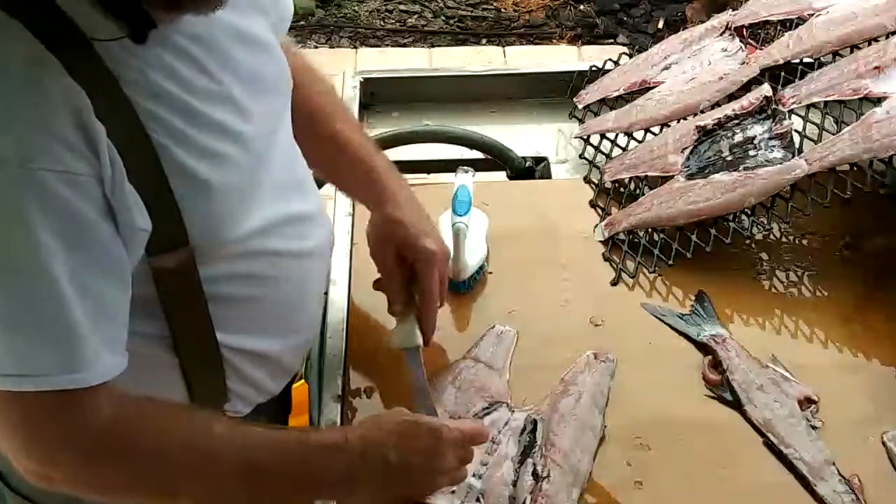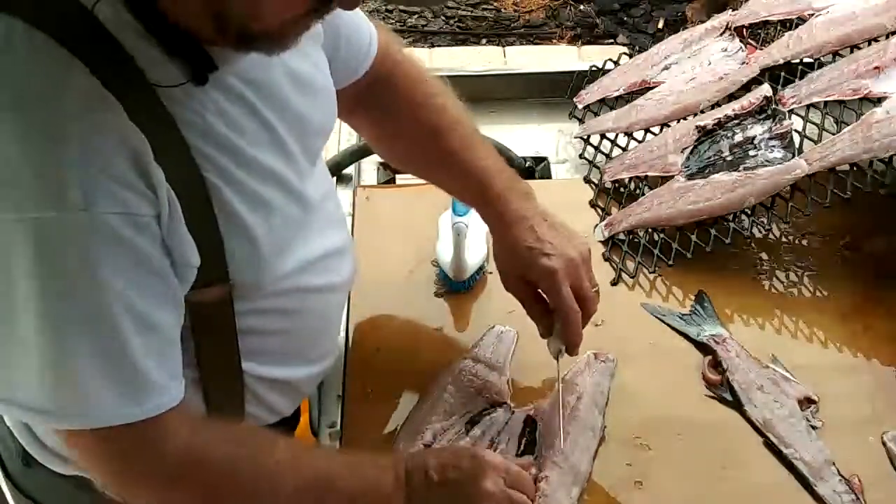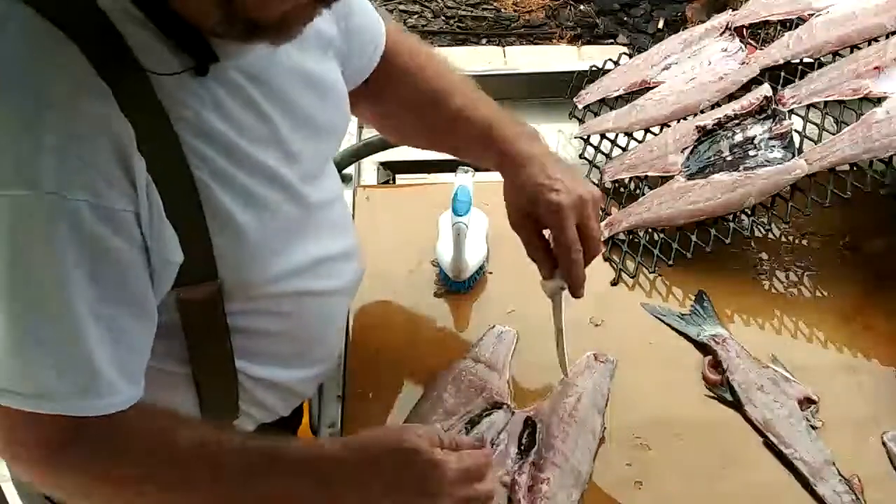And then you clean them up a little bit. Get some of the membrane off of there if you want. That's mostly fat — that'll all cook down.